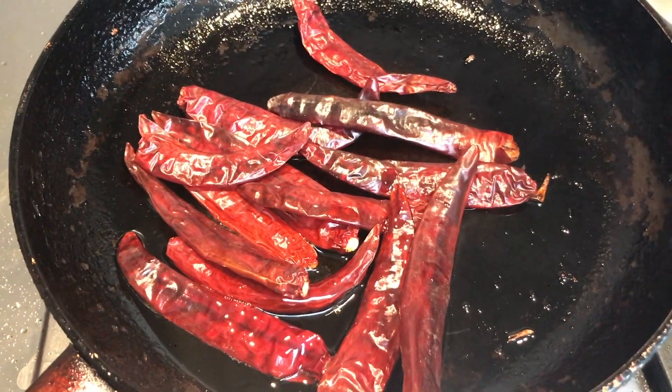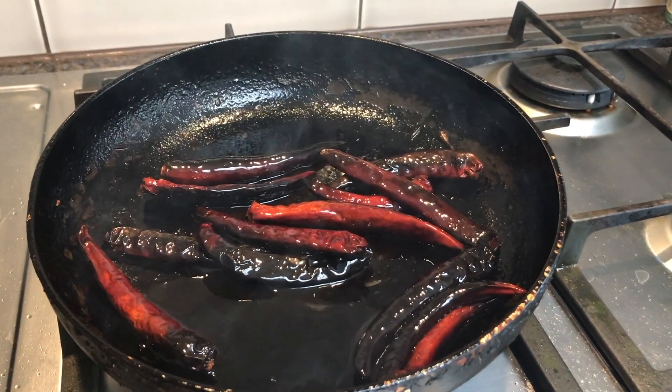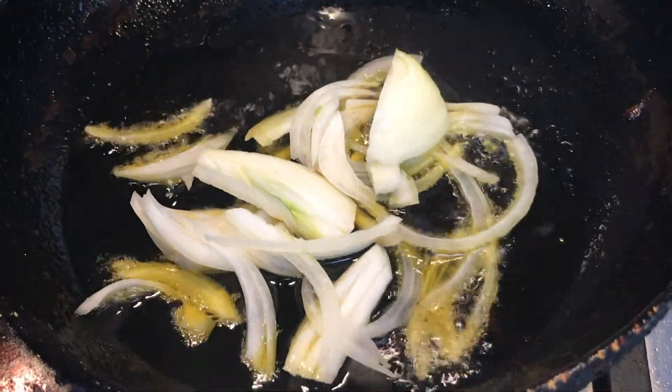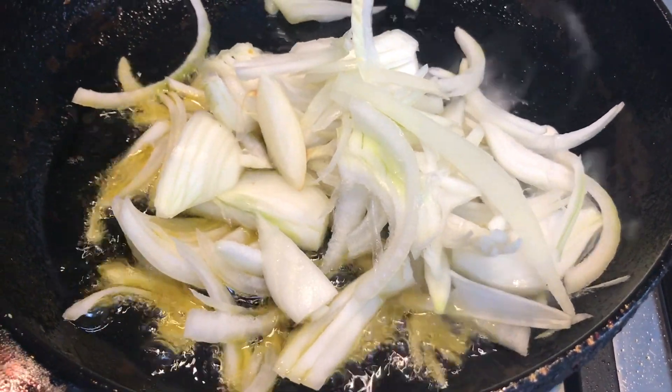I'm going to show you how to make food. This is how to make food. Just look to get here the leaves so it looks like.